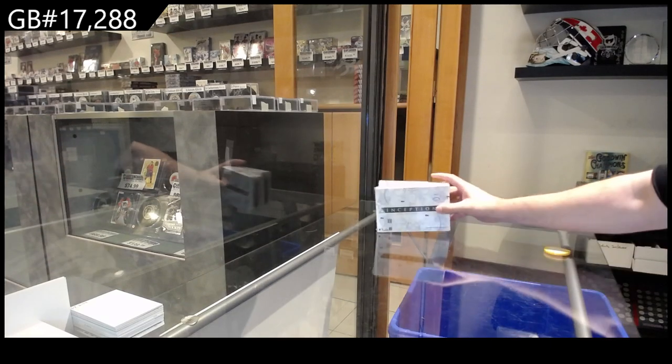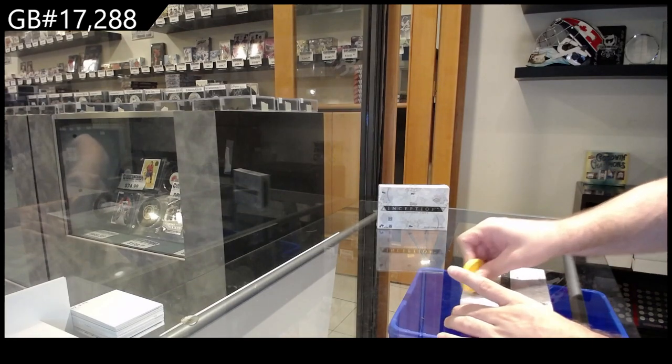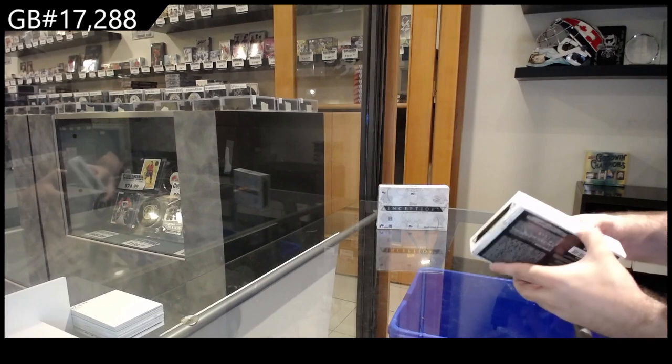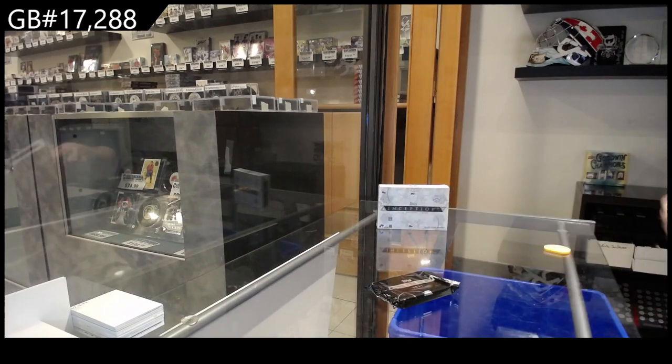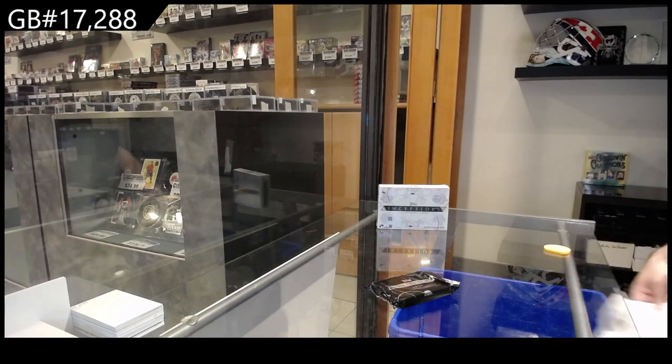We've got the two box baseball Inception. If I'm slow it's because I've had a very long weekend, my apologies.